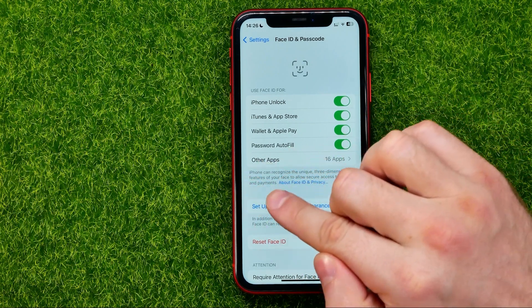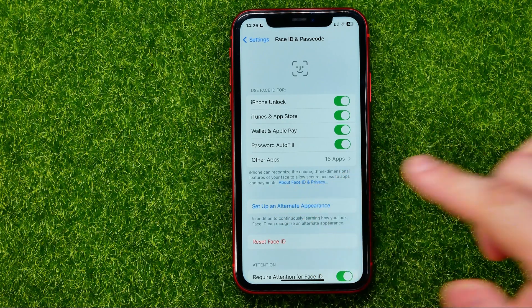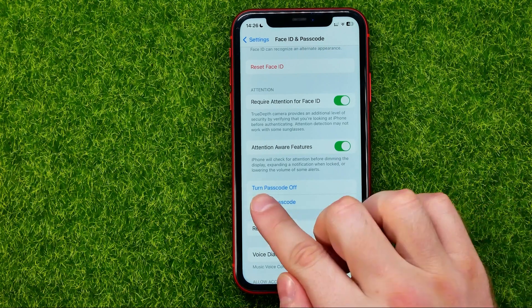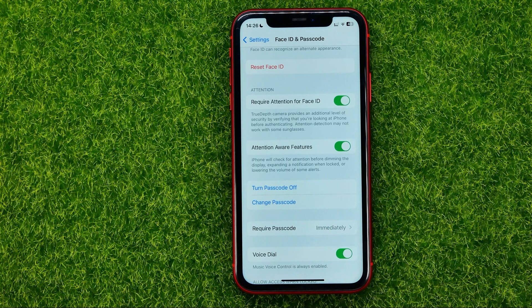If there is an option that says 'Enable' or 'Set Up Face ID', it means that you have turned it off and you need to click on it to turn it on. The same goes for passcode — if it says 'Turn On Passcode', just tap on it to set a passcode for that device.